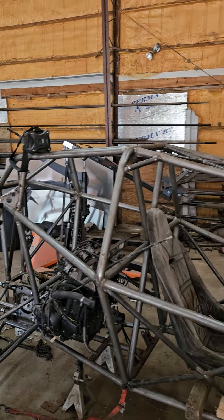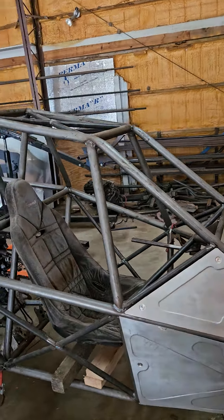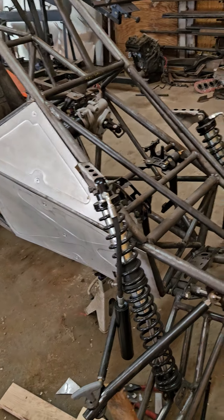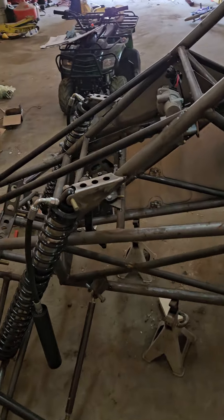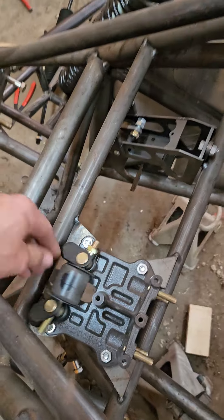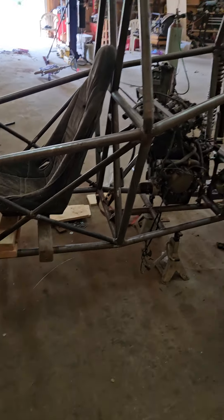I'm going to mount a spare tire on the back on the roof, and probably some LED light bar across the top and possibly some LEDs up front. This one also uses - instead of a dual brake pedal setup like the MK2 uses - a Wilwood dual master cylinder that has a bias adjustment.